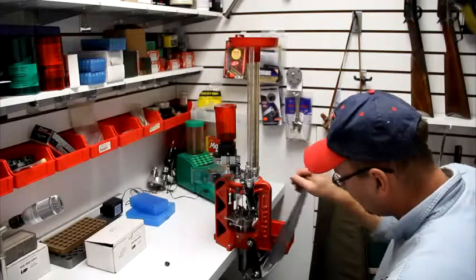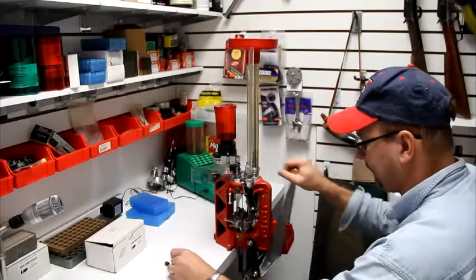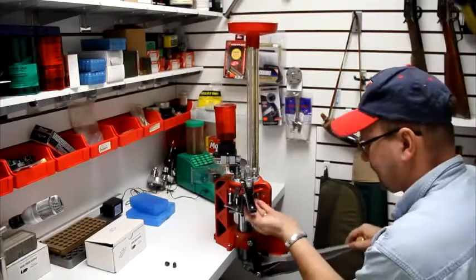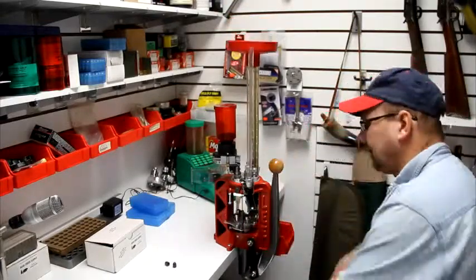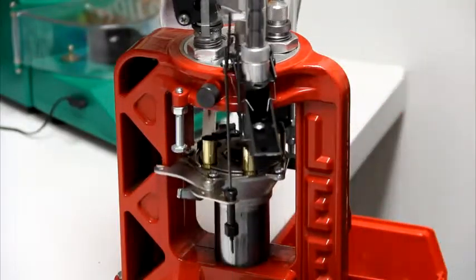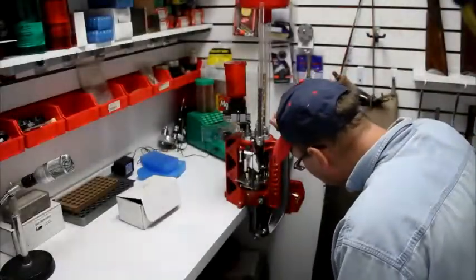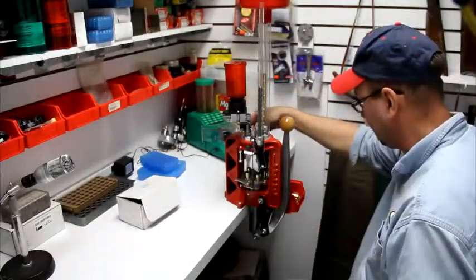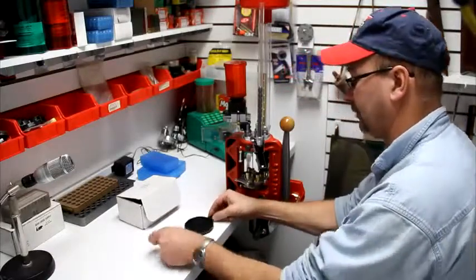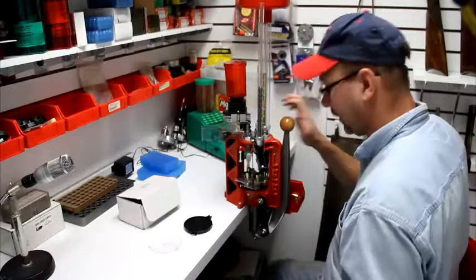It's got an automatic bullet feeder, so until you get the bullet cases all aligned up it's going to start spitting them off on the ground. Now we're ready to start loading. We're getting low on primers — once it exits the little primer tray, it's time to put new primers in. You don't want it to get too low where it's not in the little white plastic feed tube.